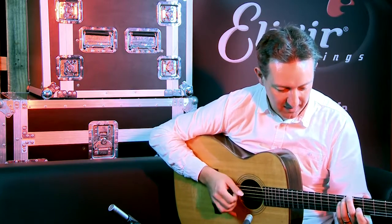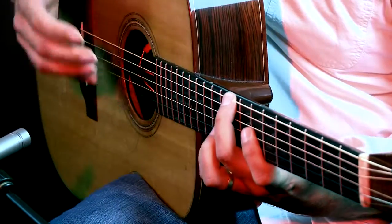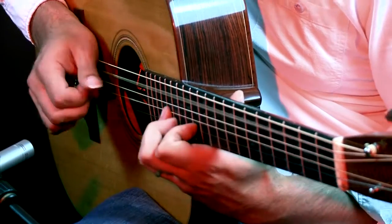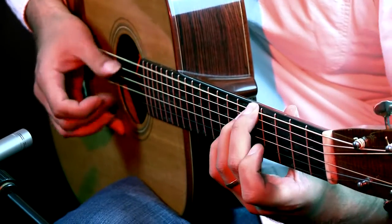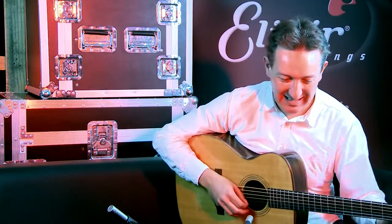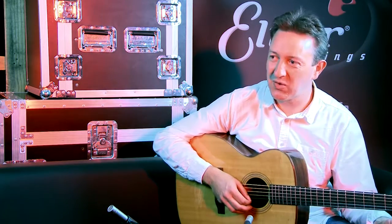Next came the bridge. This time I've got a different counter melody — I'm moving in a different direction on the top two strings. And I could resolve at the end of verse two, but instead I want to push it forward, so I did it this time through a whole series of chord changes.